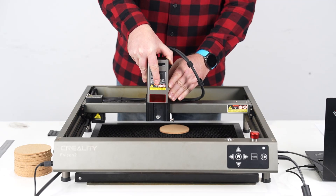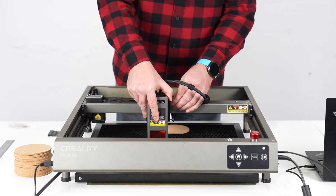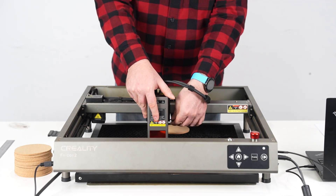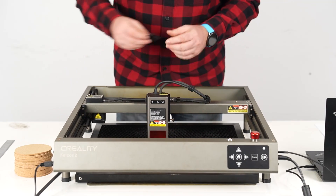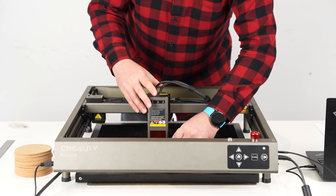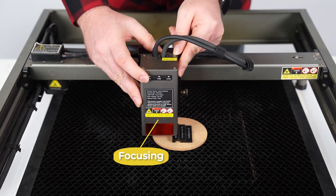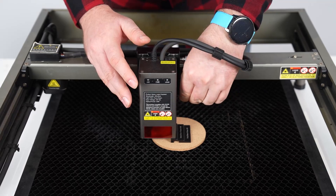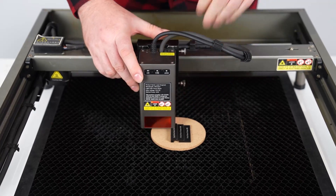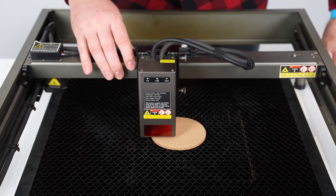Install the laser diode onto the Creality Falcon 2. We should measure it to make sure it's the right height, so we'll use our handy dandy measuring tool. Set the laser diode right down onto the measuring tool, tighten the screws, and remove the measuring tool. That's going to be the right height.